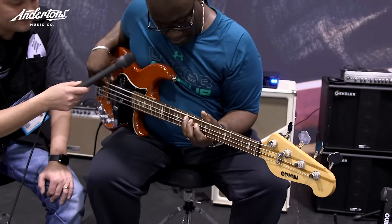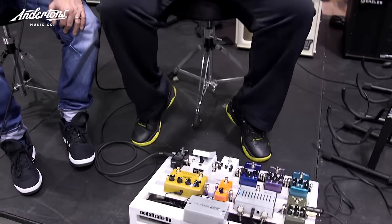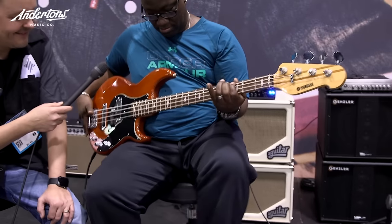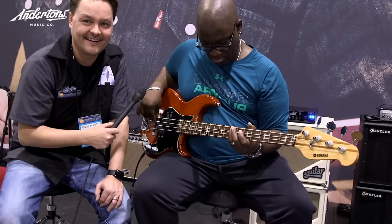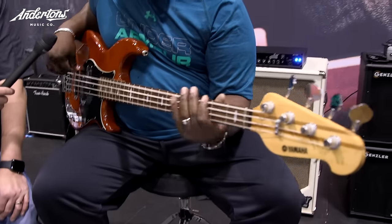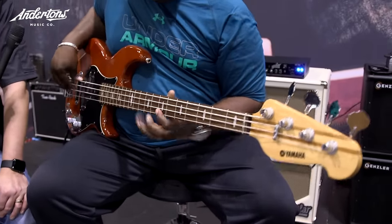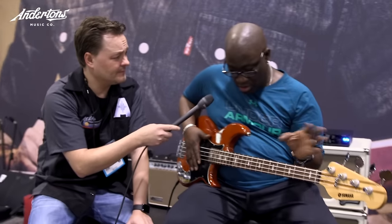So that's just the fuzz by itself. Now I'm gonna dial in the dry signal — you get a lot more articulation, you can really hear the notes. There's just a ton of different tones you can get out of a really simple operation.